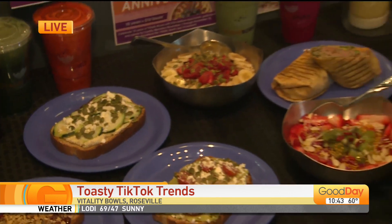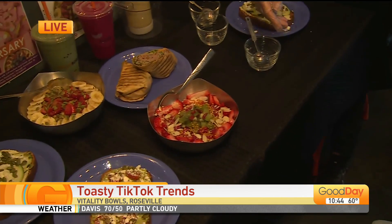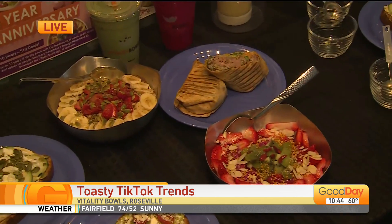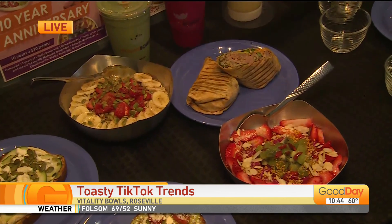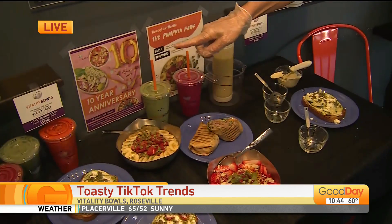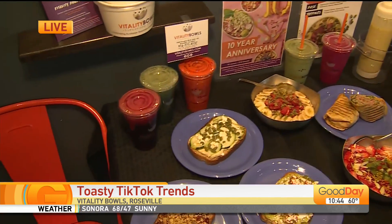What about these bowls? These are very pretty — I love the colors. This is our Dragon Bowl, made with the dragonfruit, the pitaya. That's our Pumpkin Bowl, which is our special right now — it's got organic pumpkin puree inside of it, so good. And our smoothies, our wellness wraps — this is a steak and potato wrap. And then we have our juices and smoothies right here.